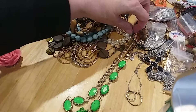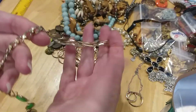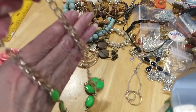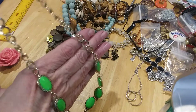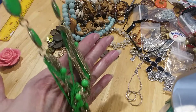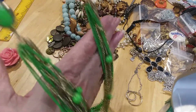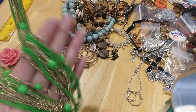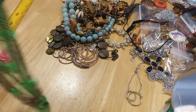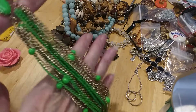This is next — this pretty green necklace. It's an infinity necklace, there's no clasp. Pretty chain. The color of the links is green — very pretty. Would be perfect for St. Patty's Day — the perfect greens.